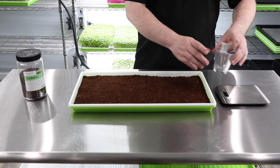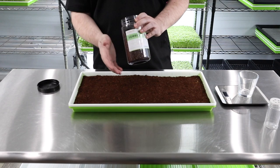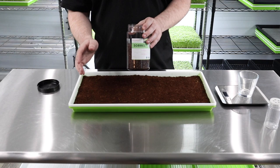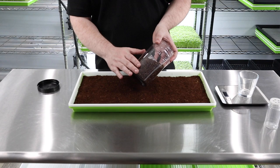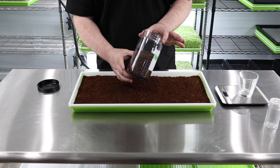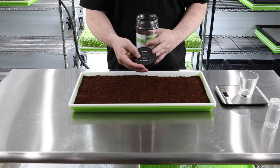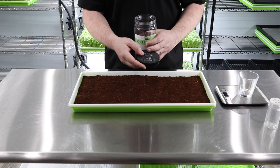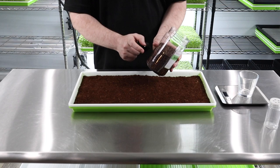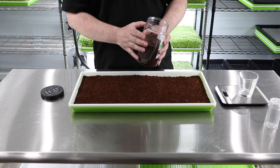First, zero out the scale with the glass on it so we can measure our seed. This isn't red-veined sorrel — that's about $250 a pound, which is crazy. This is about a pound of sorrel for $40 to $50 from True Leaf Market, where we get all our seed. You can get over a hundred trays out of this, making it an extremely profitable crop.